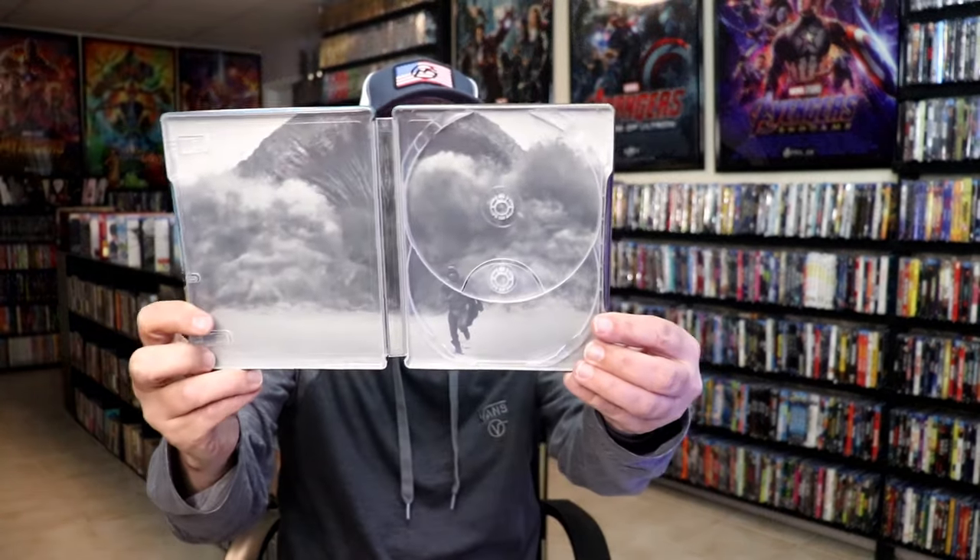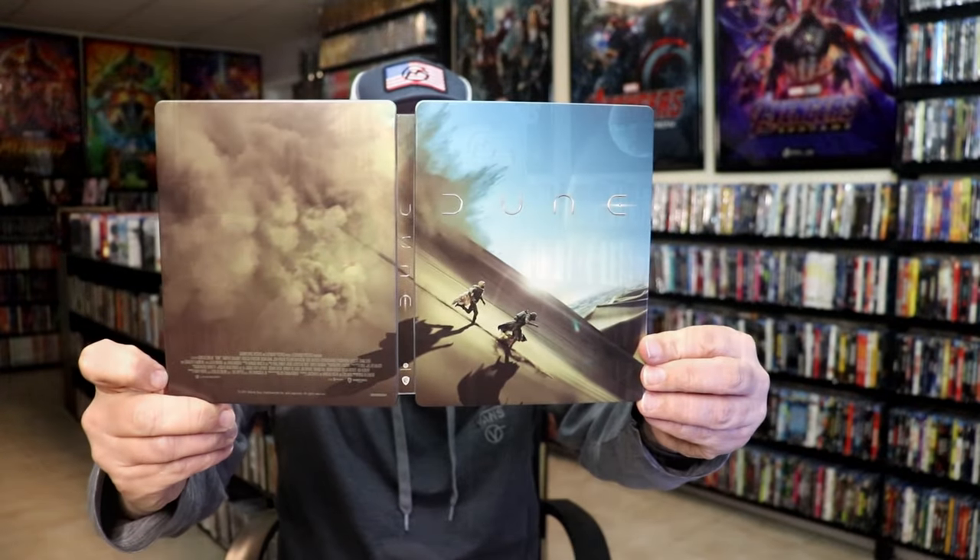On the inside, we do have some inside artwork. So overall, I think this is a beautiful looking steelbook and I'm happy that I was able to add this steelbook to the collection.